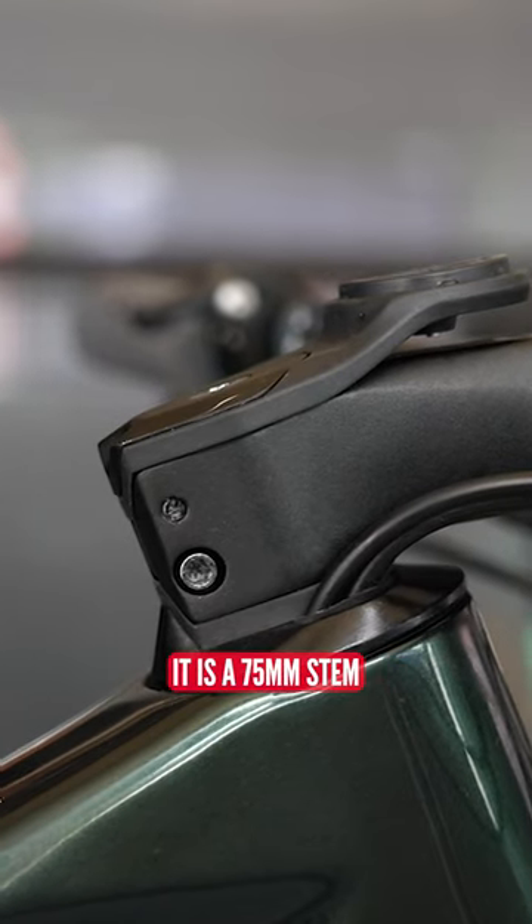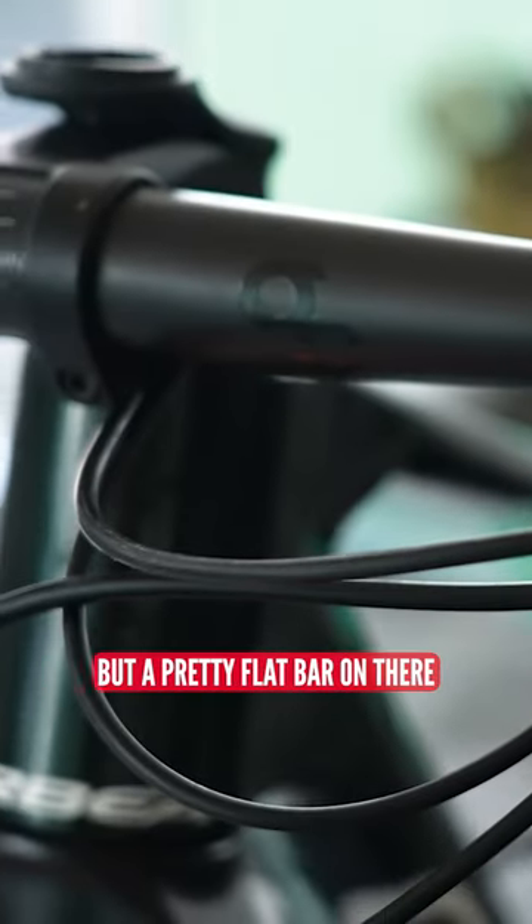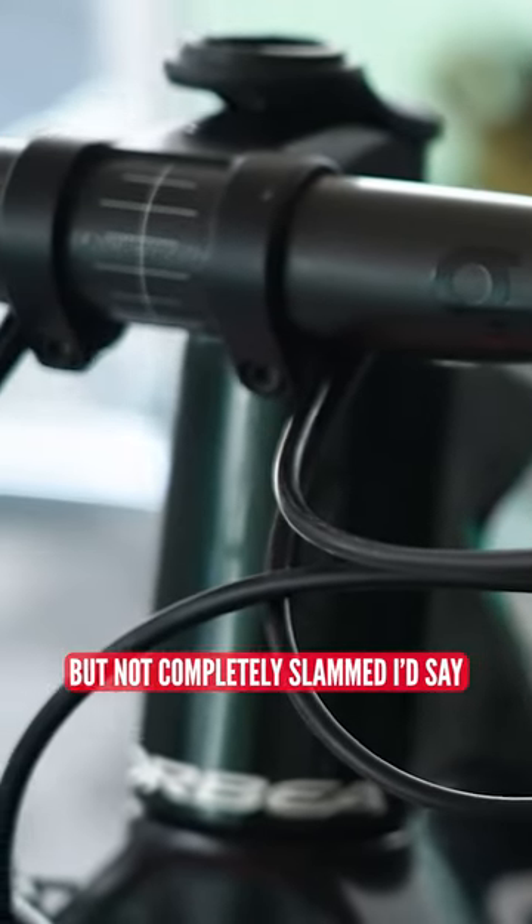Got a 5mm spacer. It is a 75mm stem, minus 10 degree angle, with a pretty flat bar on there — but not completely slammed, I'd say.